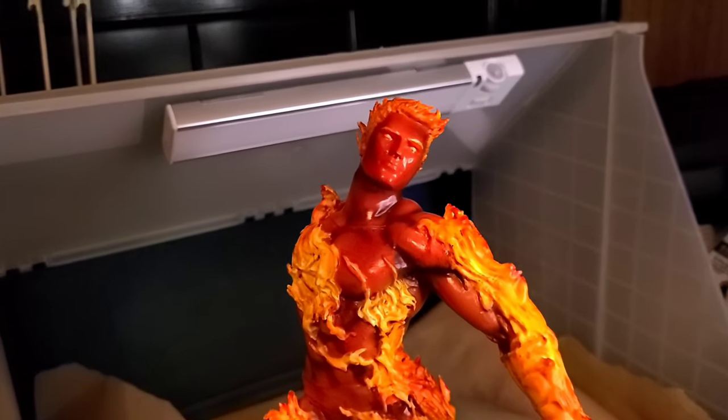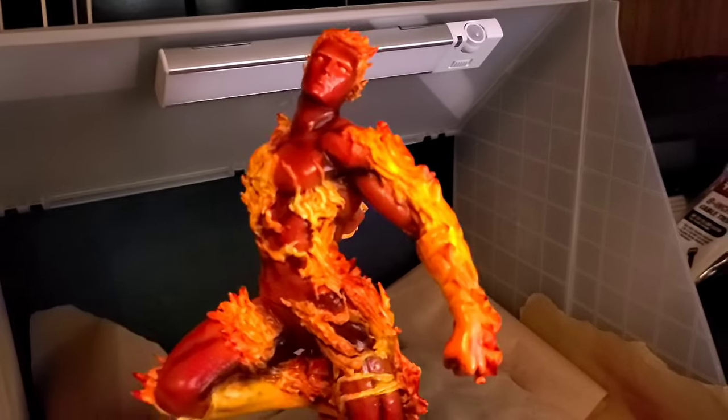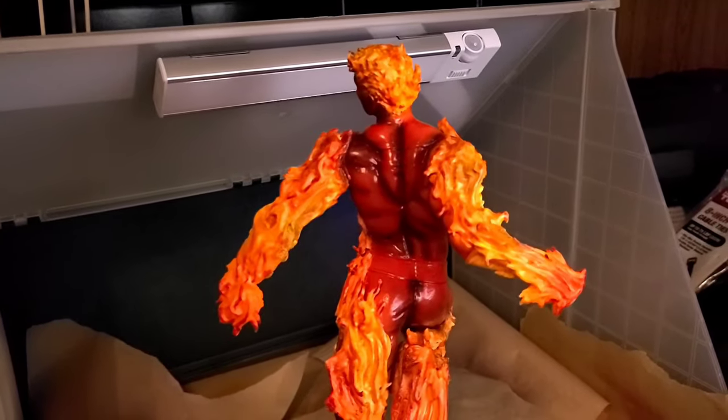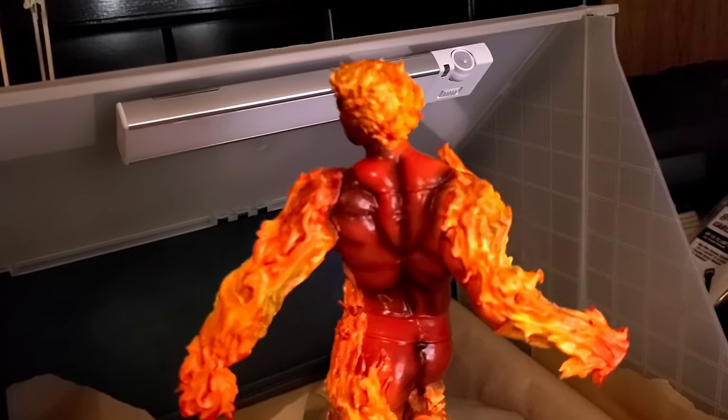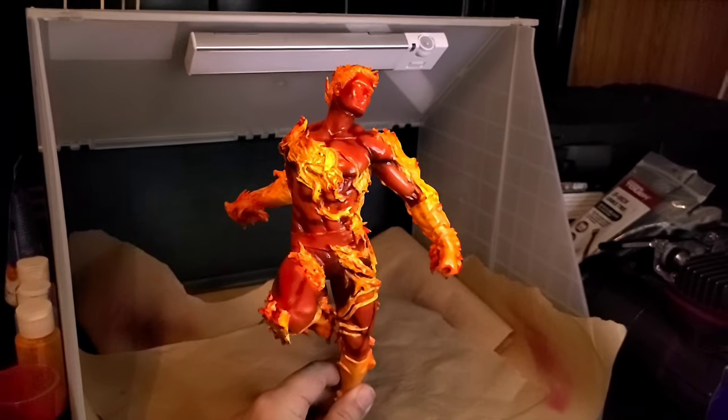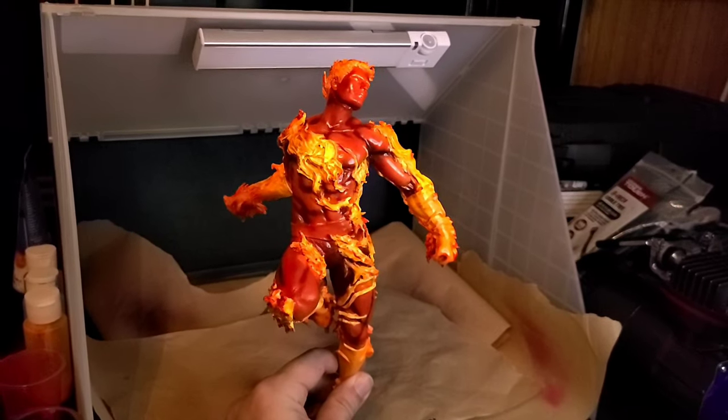I was happy with the shadow work — it really grabbed all the muscles and made them look ripped and shredded. This guy looks jacked, like he's on steroids or something. It just looks great, so if you want to see how I achieved this, stick around — this is the process.